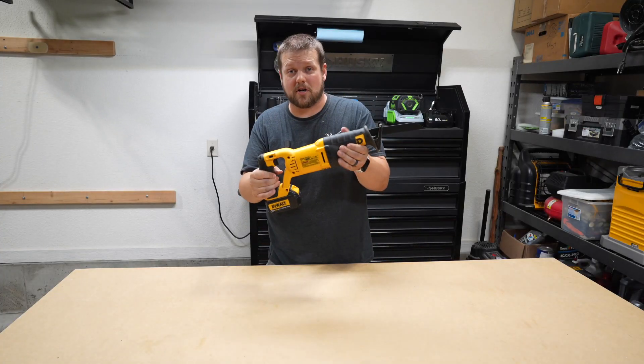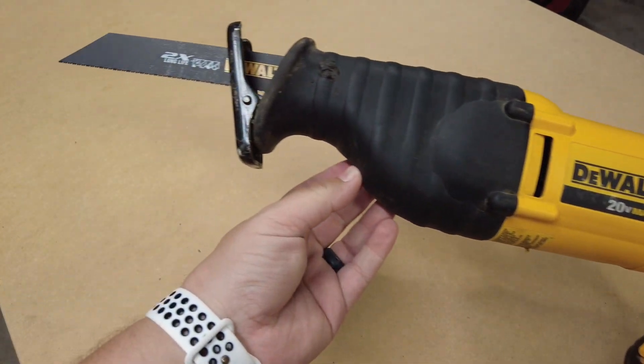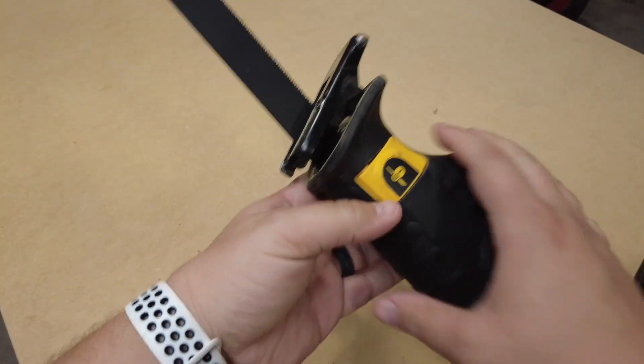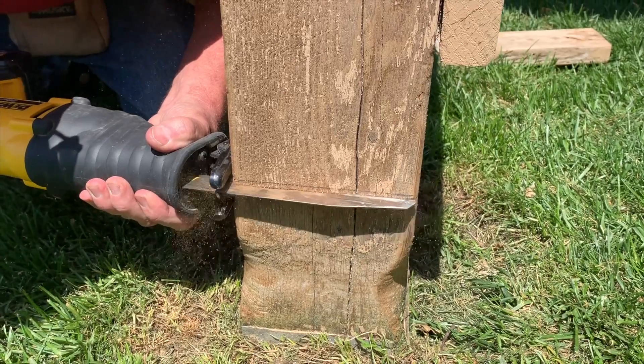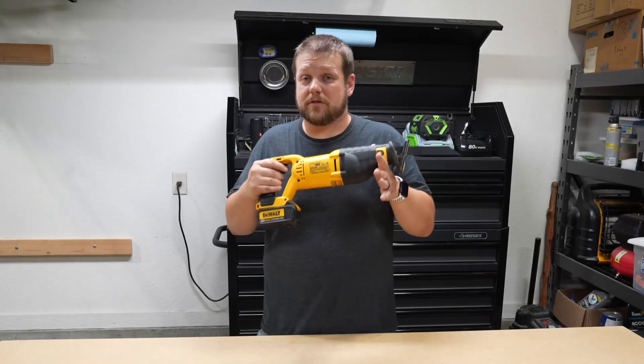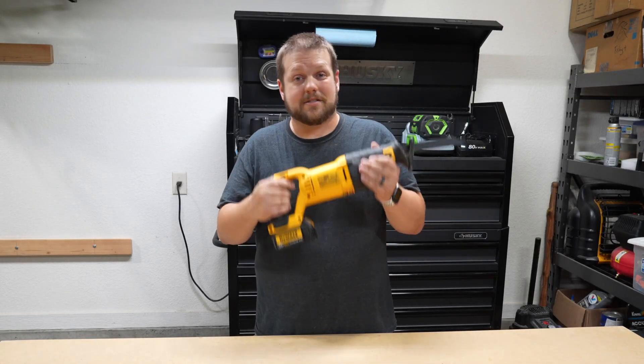Next up is a reciprocating saw — a great tool if you're going to do any type of major demolition. This will cut through wood, metal, pipes — you name it — really easily. The downside is that the cuts aren't going to be very accurate, so I would save this for demolition and not construction. But if you have jobs where this is needed, it's a must-have.